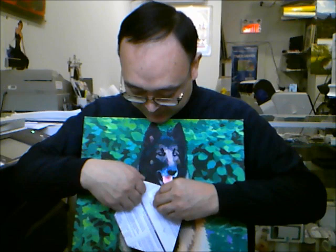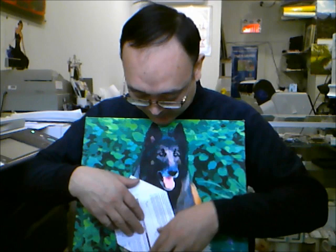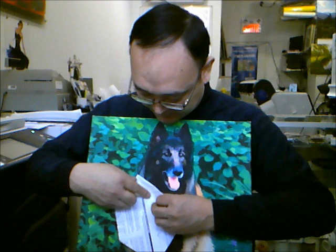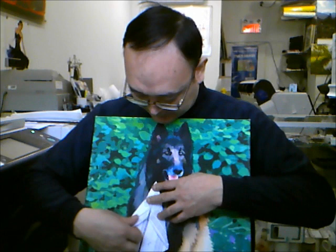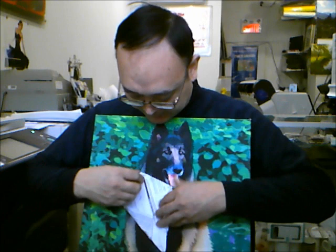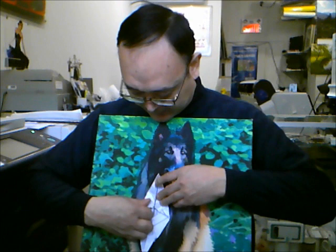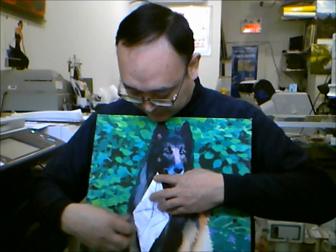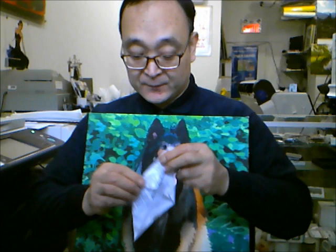Now we rotate our paper and see the other side. There is a center line here — we will align all four edges, the big triangles: one, two, three, four, to the center line. We fold and align this edge like this, then fold it again. Same thing — just push this corner to the center and align the lines to the center. Same thing — we rotate it and push this corner inside so that this edge aligns with this line.